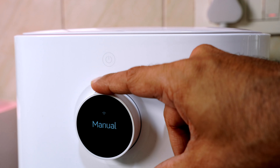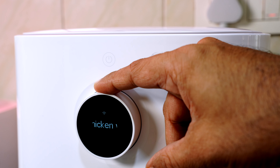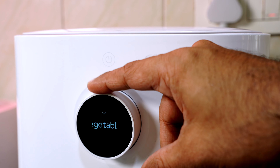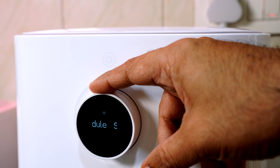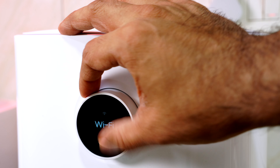A quick look at the interface. Here are some presets: french fries, chicken wings, fish, shrimp, vegetable, cake, dried fruit, schedule, and settings. Inside settings, you can change your language and reset the Wi-Fi.